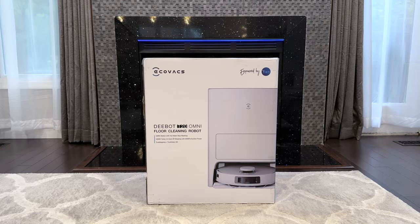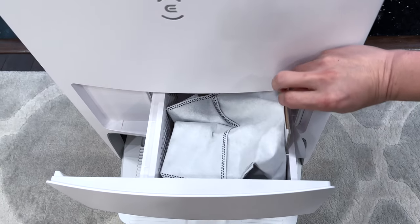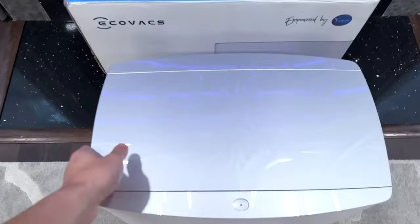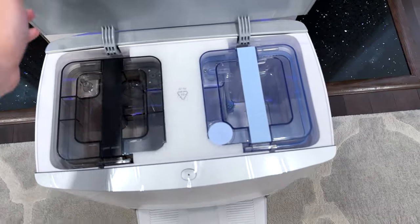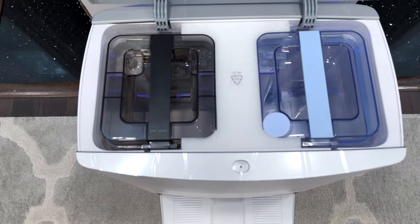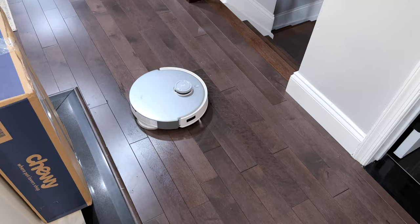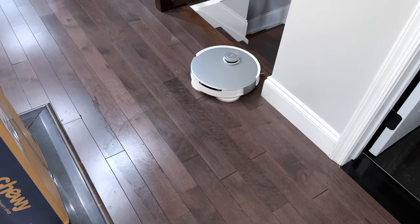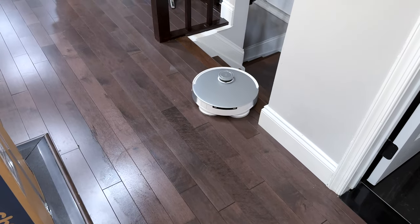Here I have the Ecovacs T20 floor cleaning robot. This will automatically mop your house as well as vacuum. The vacuum has an auto empty dustbin with multiple months of storage, and the mopping feature has a clean and dirty water tank so you don't need to clean it each time. It also has hot water mop washing. Let's go ahead unbox it, set it up, and check it out.